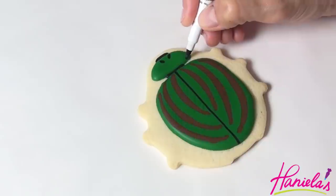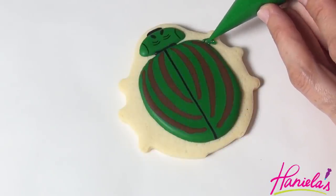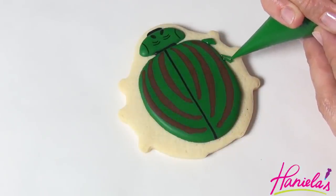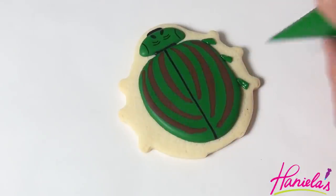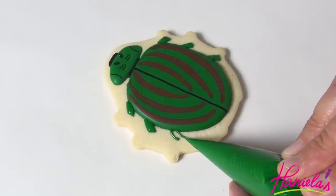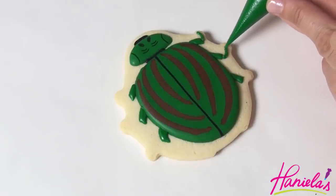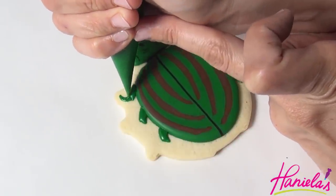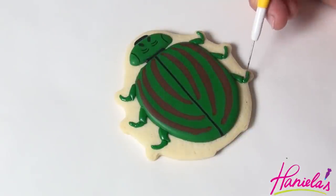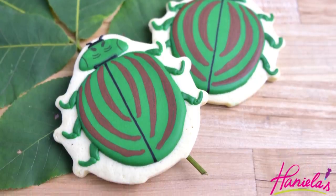Let it dry completely overnight and then use edible marker to finish the head. Now we can start working on the legs. For the legs, I'm using dark green leaf royal icing and I'm going to make the legs in two steps — starting with the first line of green royal icing and then letting that crust before piping a second line. Now make the antennas, and this was the green striped beetle.